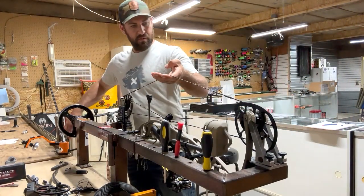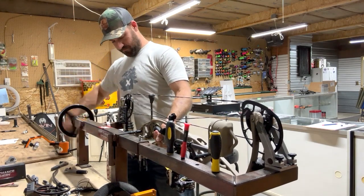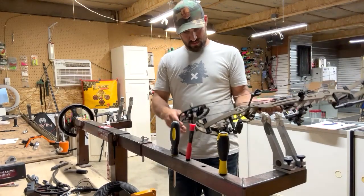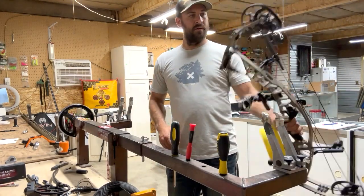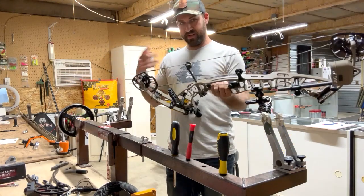Working it up — got everything rerouted now. I'm going to take the tension off the strings. That's the first major part of putting on a bow string — taking the old ones off and getting the new strings installed.